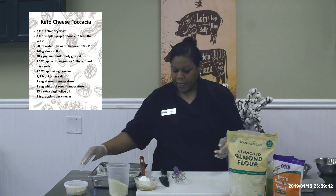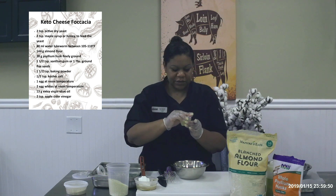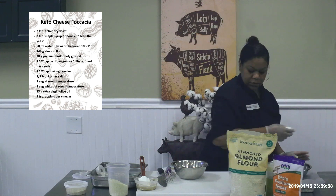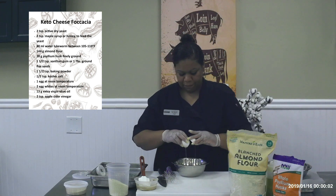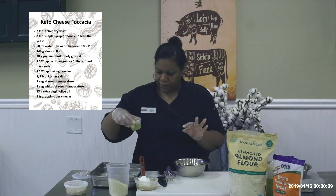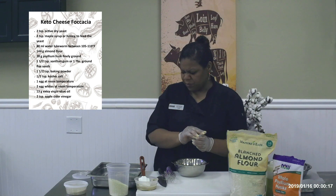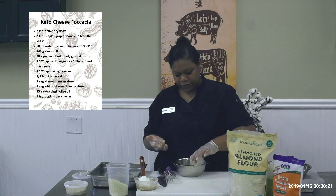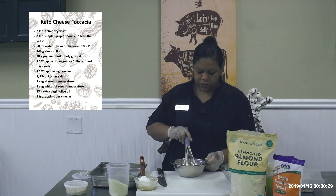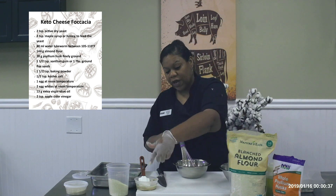In my next bowl I'm going to use two egg whites — I just pre-cracked them — and one whole egg. I also have oil and vinegar in here: two teaspoons of apple cider vinegar and olive oil. That's going in there and I'm going to whisk that up. Give it a nice whisk until it's nice and frothy. You'll see bubbles on top. You'll really get the reaction once we put the yeast mixture into here.